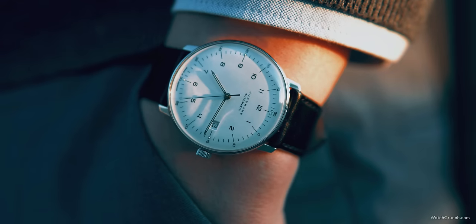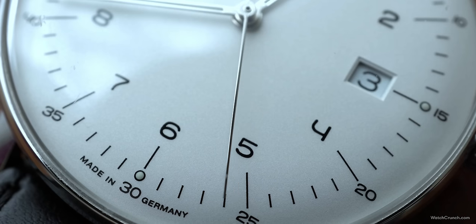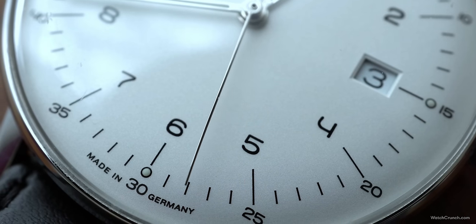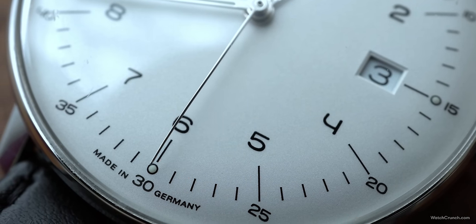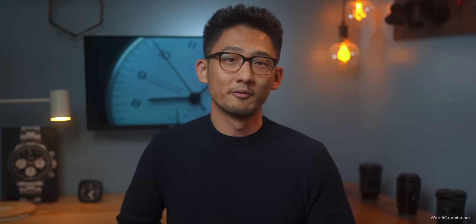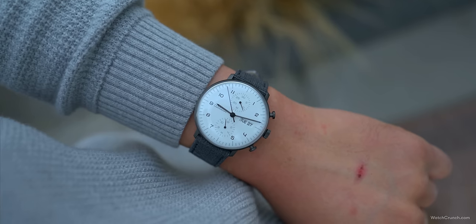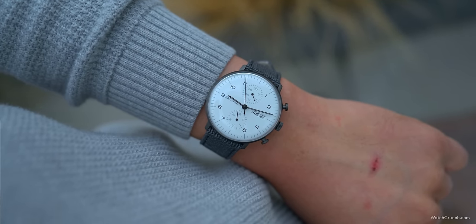I've owned the classic three-hand version of the Max Bill, and something funny happened with that watch — I didn't really like it out of the box, but after wearing it for a few weeks I started to love the beauty in its simplicity, and eventually it became a staple of my collection until I gave it away to an architect friend of mine.